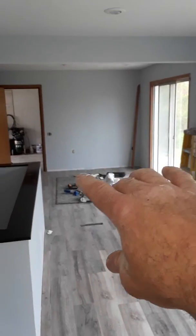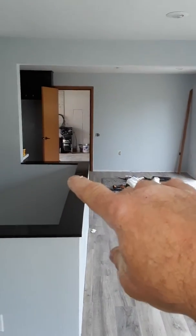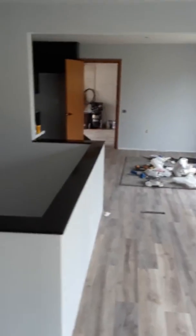There was a wall here — we took out the wall. There was a 32-inch doorway here, and there used to be a room right here. We took all that out. Now we have a wide open kitchen.